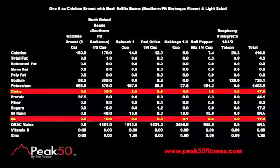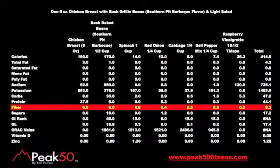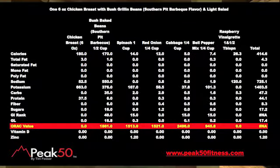This gives us a nearly 2-to-1 potassium-to-sodium ratio. This is one of my higher carb-based dinners because of the beans, but the glycemic load is okay. To build and maintain muscle mass, we're getting about 44 grams of protein in this dish. Our fiber is great at 8.3 grams, and the antioxidant value of this meal is decent, with the purple cabbage and beans leading the way.